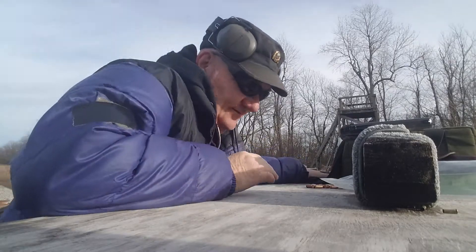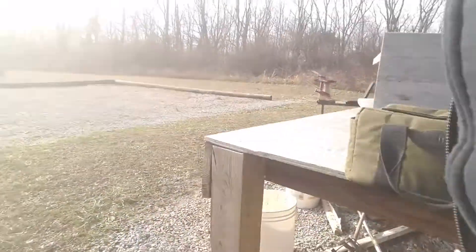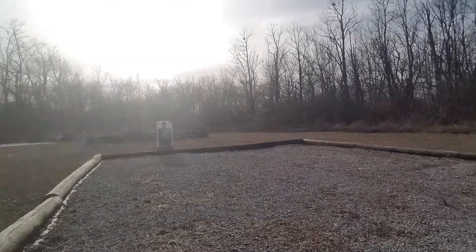These guns are worth somewhere around — I think J&G Sales has got these on surplus for sale right now — somewhere around $169 to $179 wholesale.